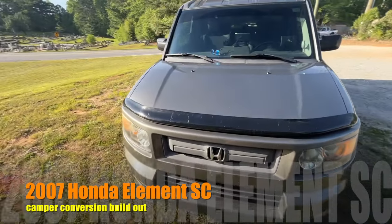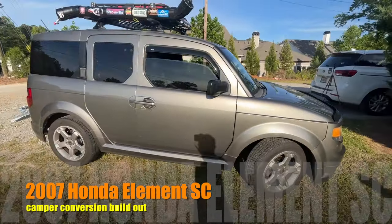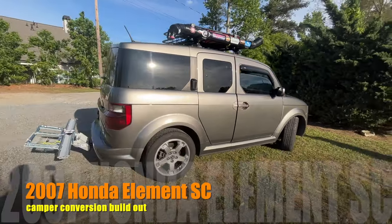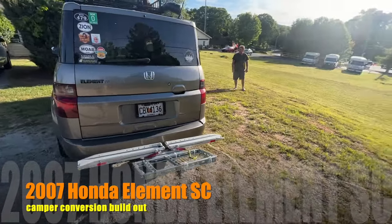This is my 2007 Honda Element. I would like to show you my complete build out that I've spent the last couple months finishing up and actually testing out while I was out west — Utah, Moab, Colorado. It worked really well so I thought I'd share it with you.